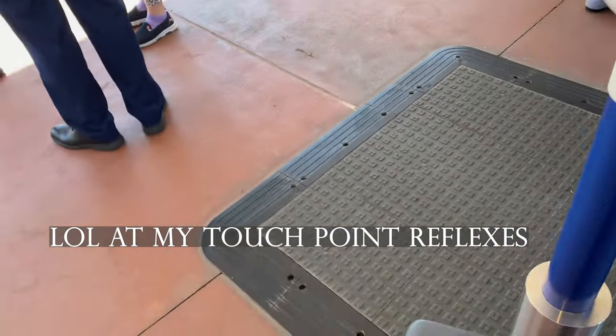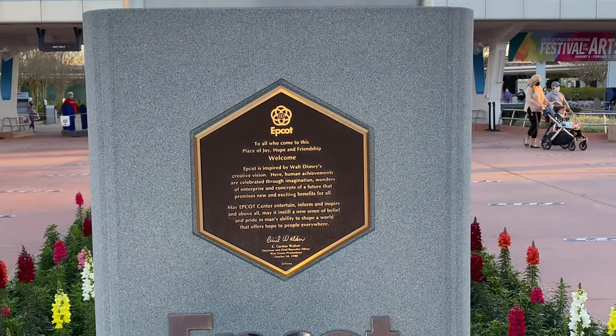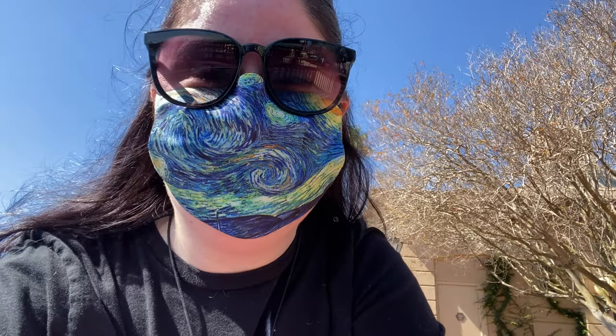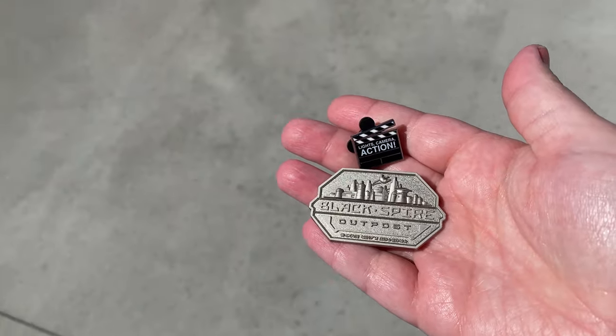Welcome to Epcot! I'm here today for the last weekend of the Festival of the Arts. I'm really excited to be here and get some food in. It's been a very long time since I've been to this park and I've missed it so much. As soon as I walked in, I did some pin trading and found two cool pins. I'm hoping to do a little bit more pin trading today.